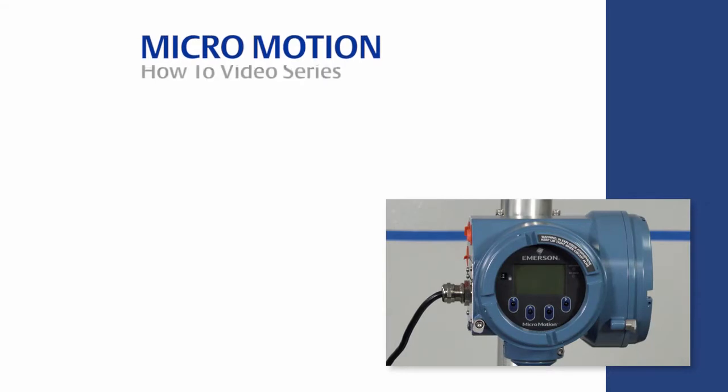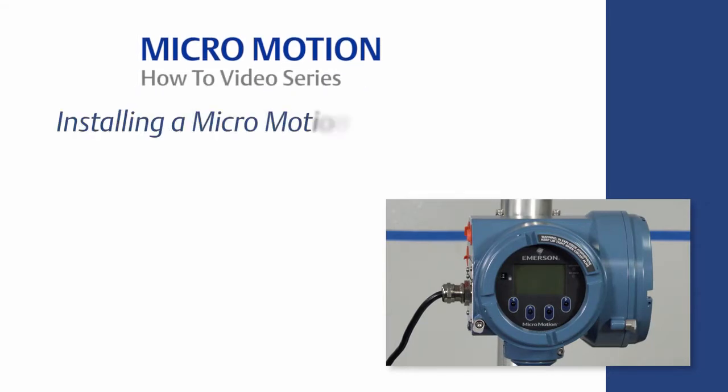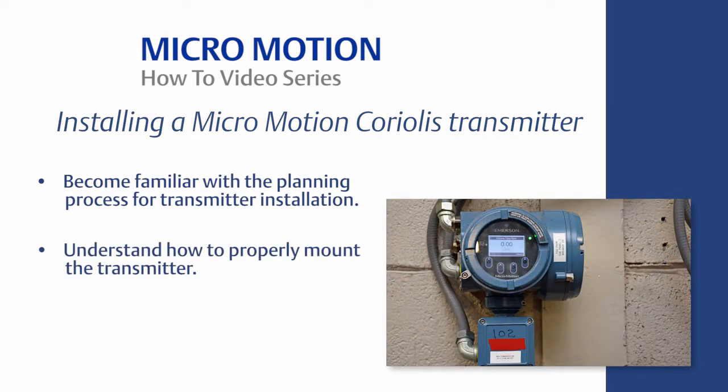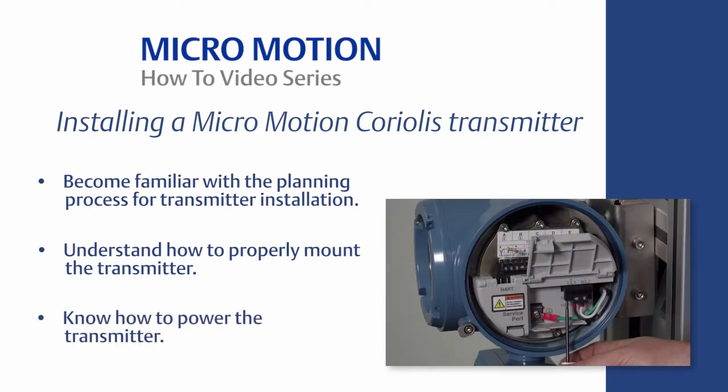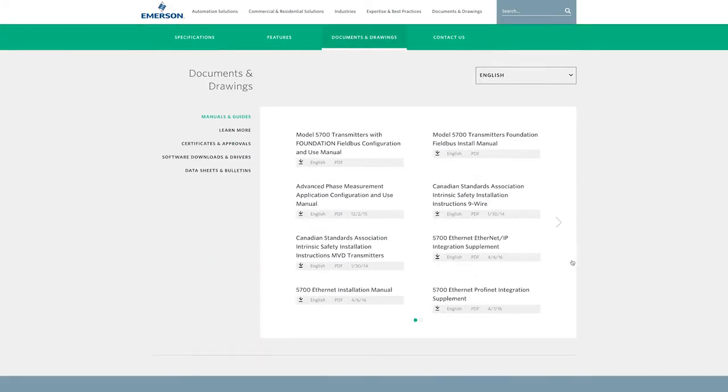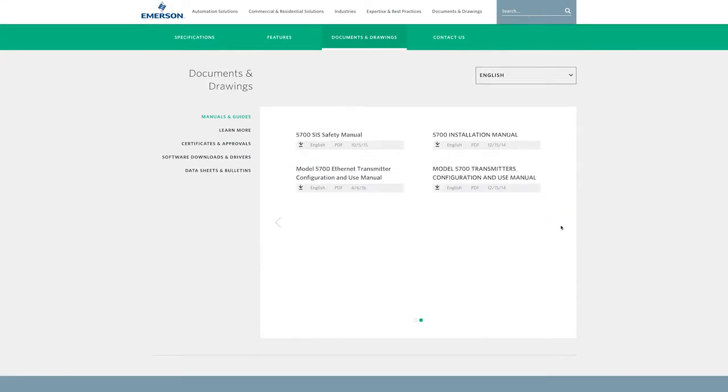Welcome to the MicroMotion how-to video series. In this video we will cover how to properly install a MicroMotion Coriolis transmitter. The learning objectives are the following: become familiar with the planning process for the transmitter installation, understand how to properly mount the transmitter, and know how to power the transmitter. For the complete set of installation instructions, please refer to the MicroMotion transmitter installation manual.